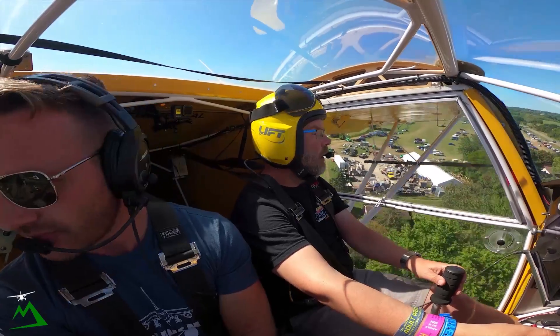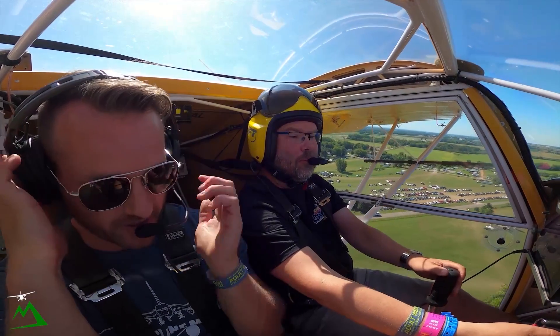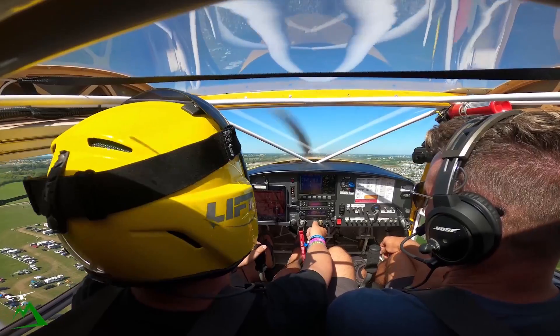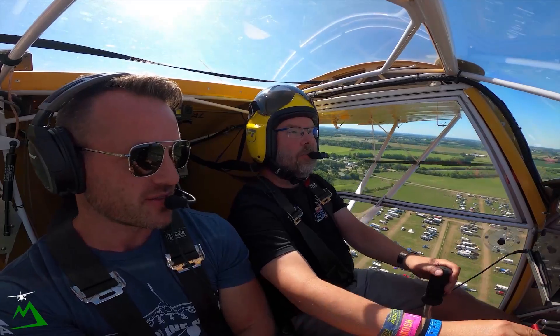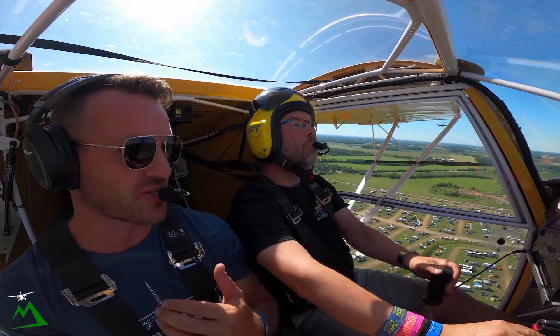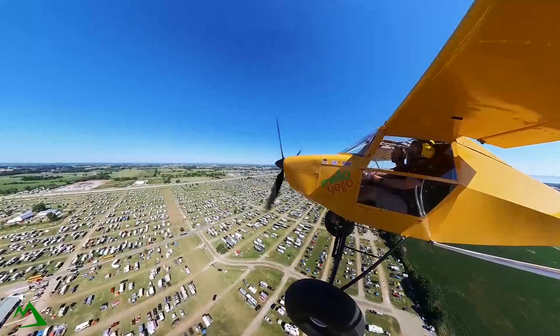Climbing at about 50 knots — amazing how having two people changes performance. We'll kill the flaps now. We're at about 1,100 RPM. Have you flown with a Rotax before? I've never been in a plane with a Rotax. You have to get used to the RPM — it screams up there. And the shutdown is disconcerting too.